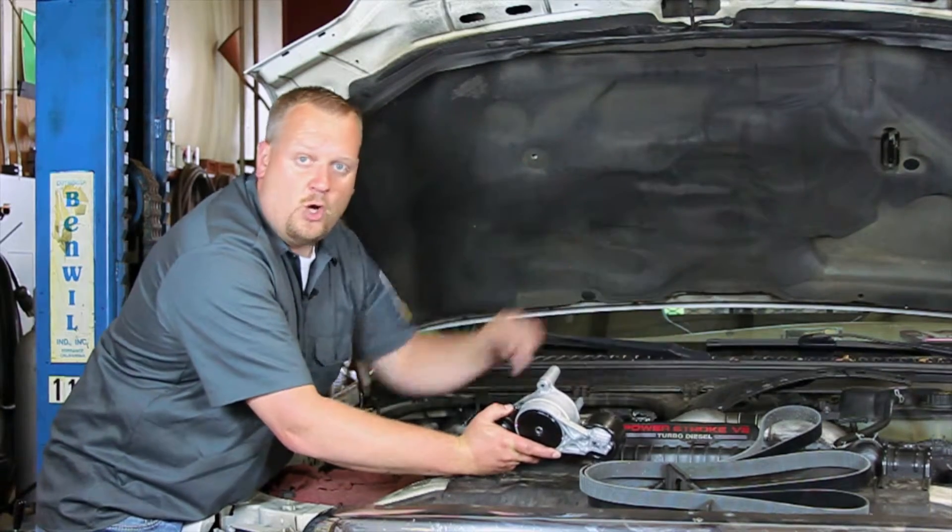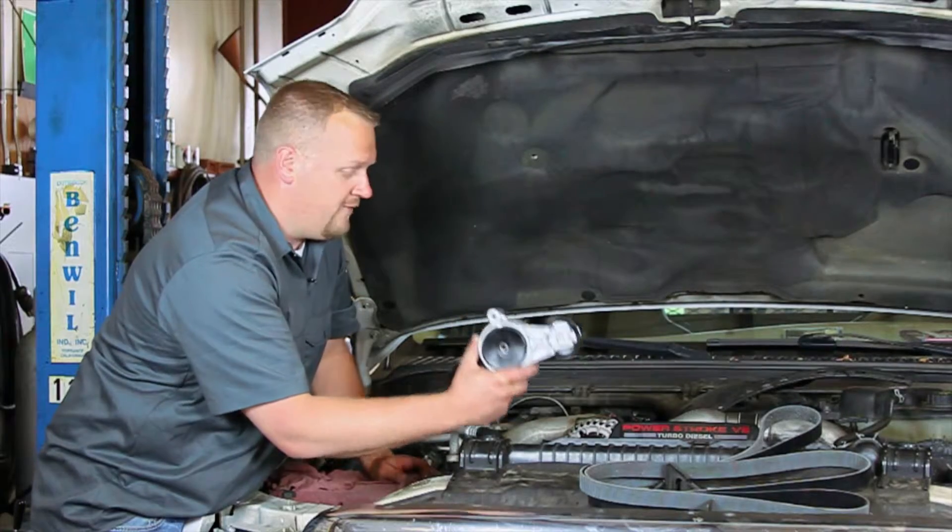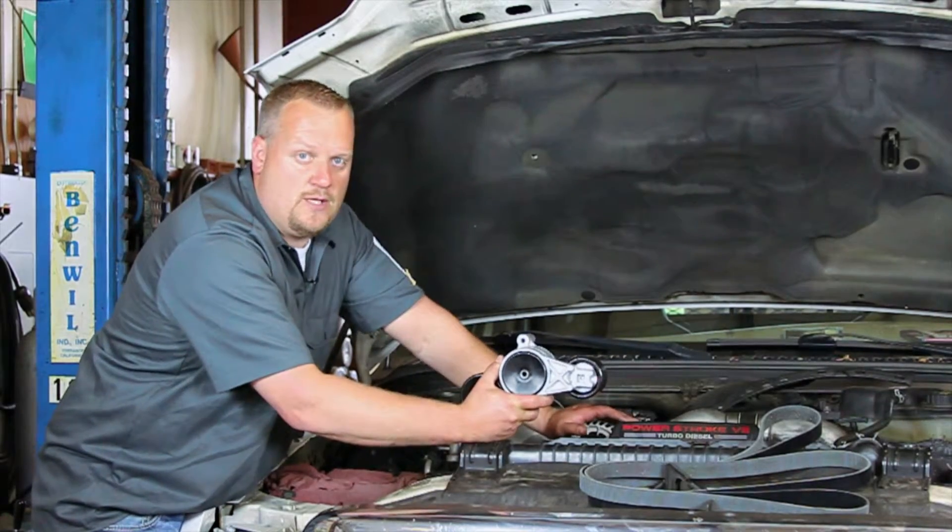Hopefully now you understand the procedure to replace the serpentine belt tensioner on your Ford truck with a six-liter Power Stroke engine.